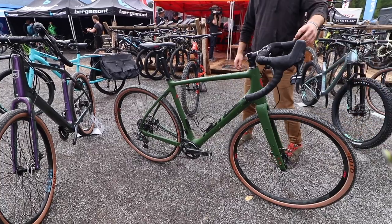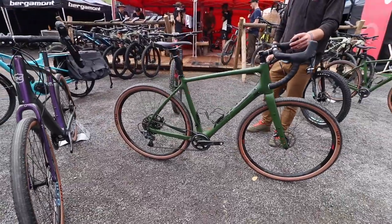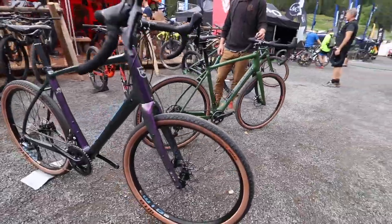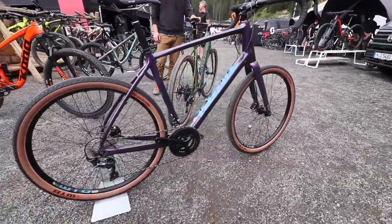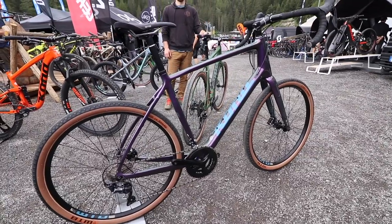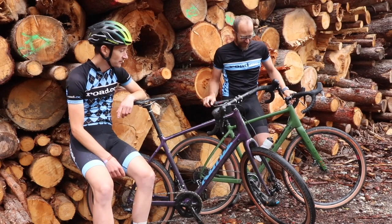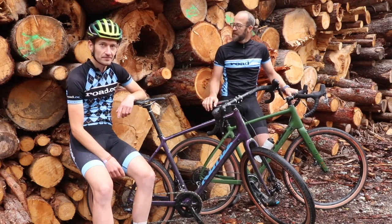This is the Libre DL and the Libre. The Libre is £2,899 with the 105 groupset. The Libre DL is £3,699 with the Force and 700c. I think it's in shops at the end of July or start of August — very soon. We'll try and get one in for a longer-term review on road.cc.